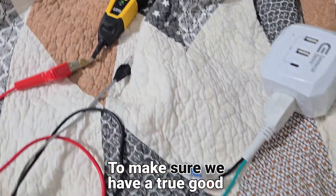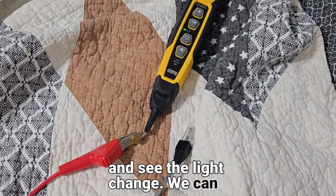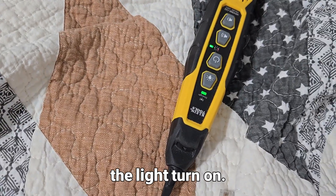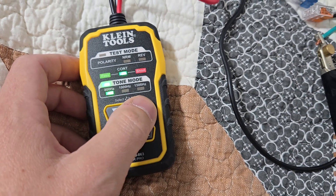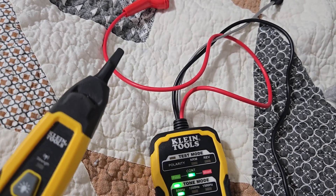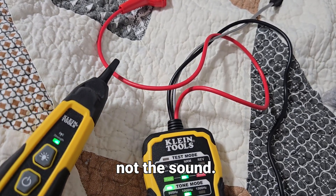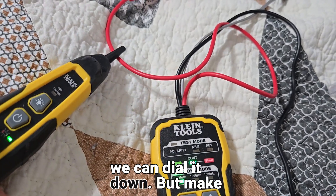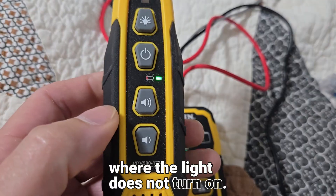To make sure you have a true good ground, disconnect it and hear the difference and see the light change. Connect it back and hear it get louder and see the light turn on. Switch to alternating, and now we're ready to start toning with the light, not the sound. As we get closer to the cluster, we can dial it down — but make sure you don't dial it too far down to where the light does not turn on.